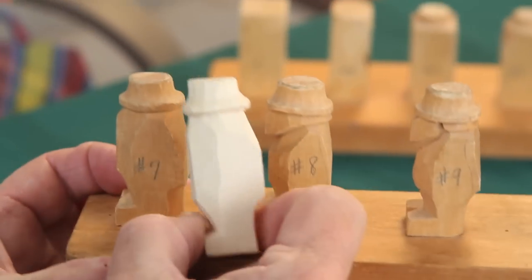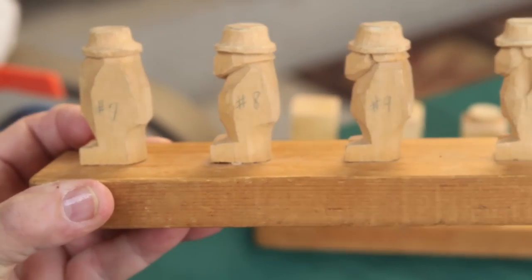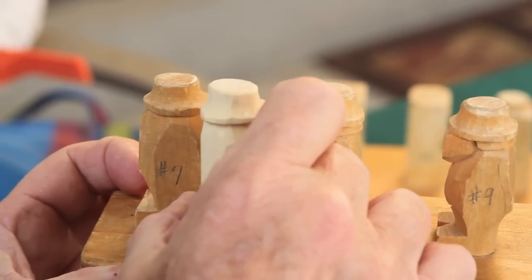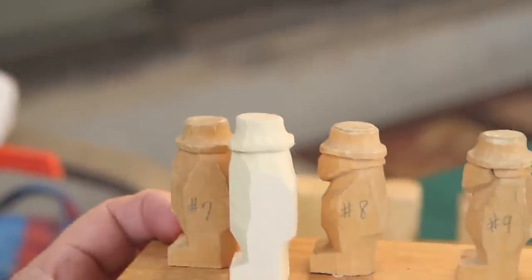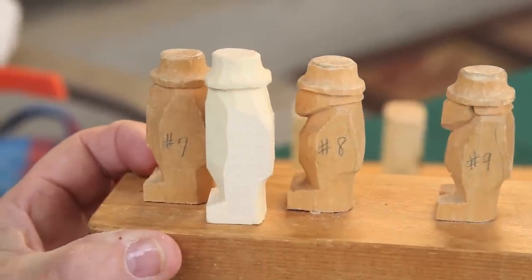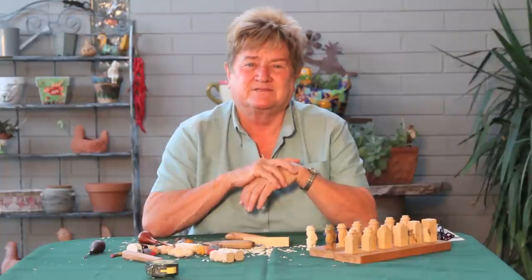So we're done with step number seven. See the similarities? Please subscribe and hit like. And this is Sharon — see you later.